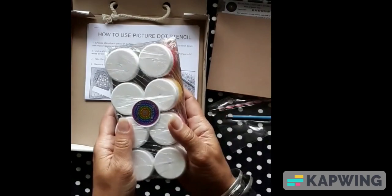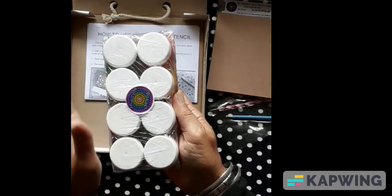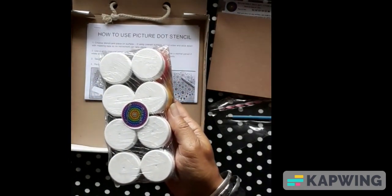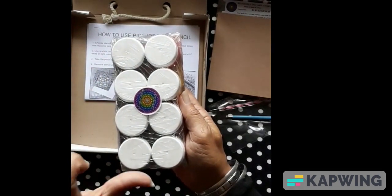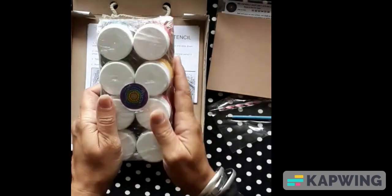Then I have eight 25ml acrylic Dot Art paints. These will last quite a while because you're only using a tiny little dot. You have got your red, yellow, green, blue, black and white, and then I've also put in here a Cerise Pink and a purple.